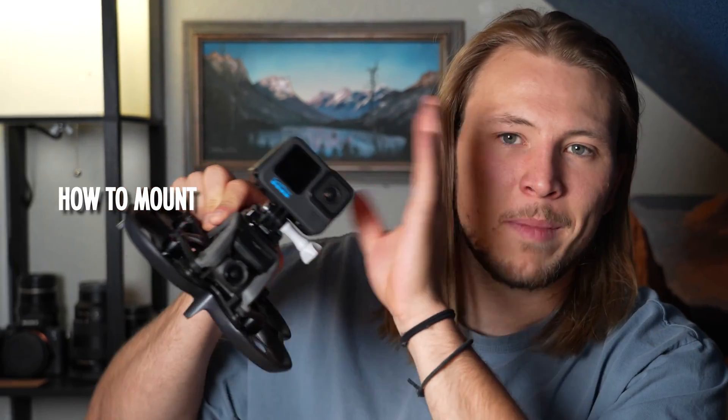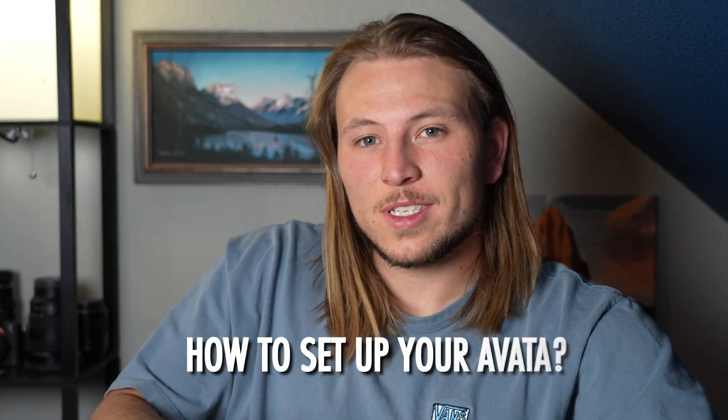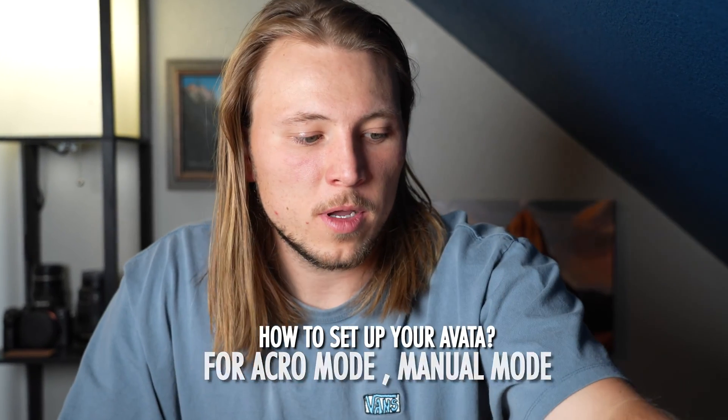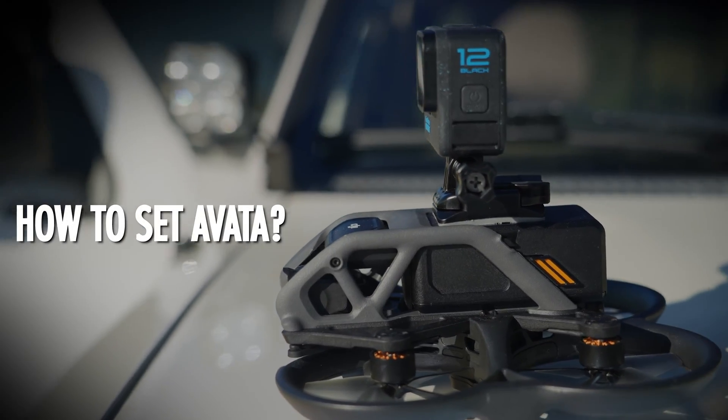What's going on everybody? Earlier I made a video talking about how to mount a GoPro on your Avada, but I wanted to make a video on just how to set up your Avada for Acro mode, for manual mode, and just in general start to finish how to actually set this drone up. Even though it is probably one of the easiest FPV drones to set up, it can get a little confusing along the way and there are some settings you need to know about.